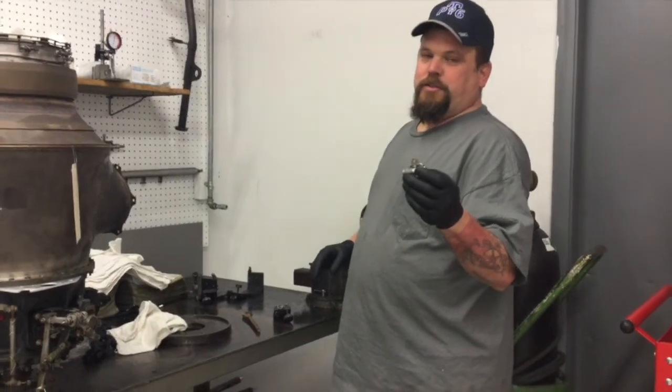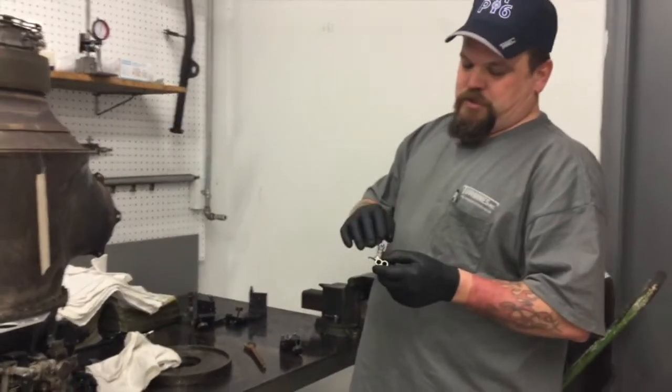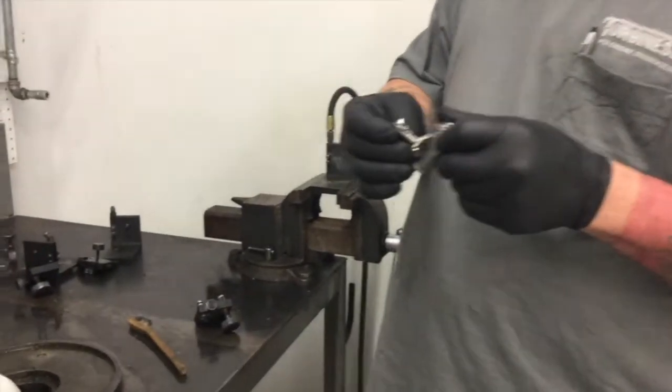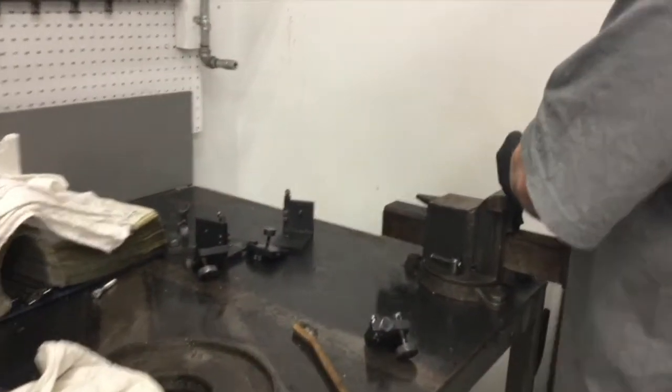Next, we pressure check them to make sure we're not leaking from around the nozzle tips. Josh then moves on to the next part until each piece is thoroughly tested and inspected.